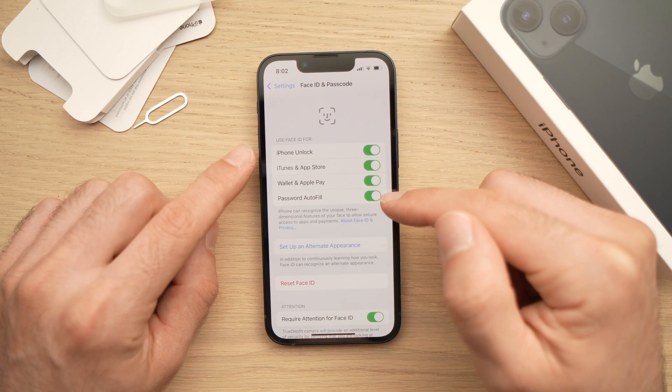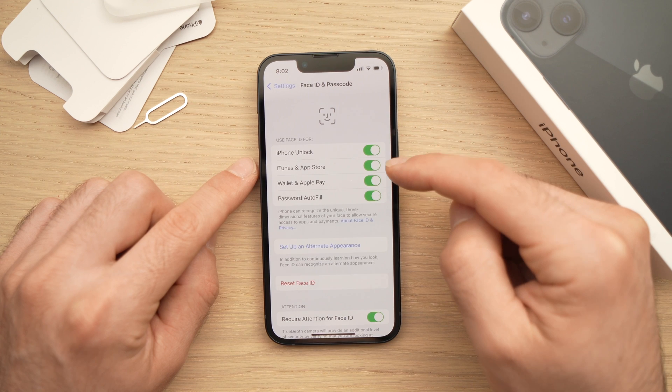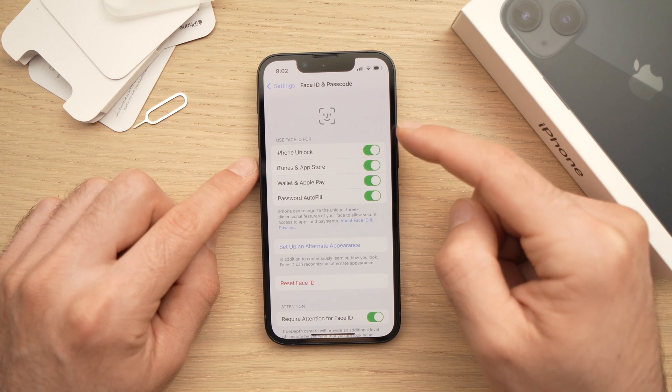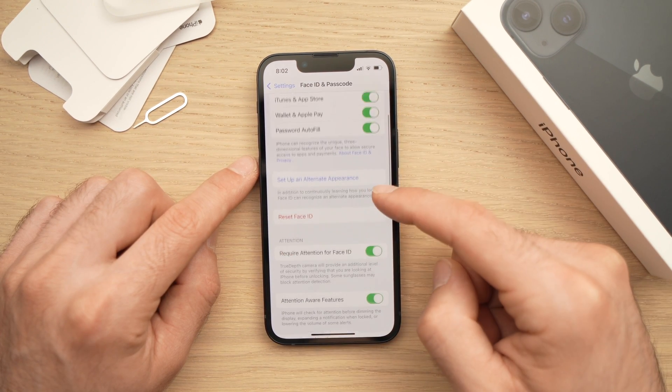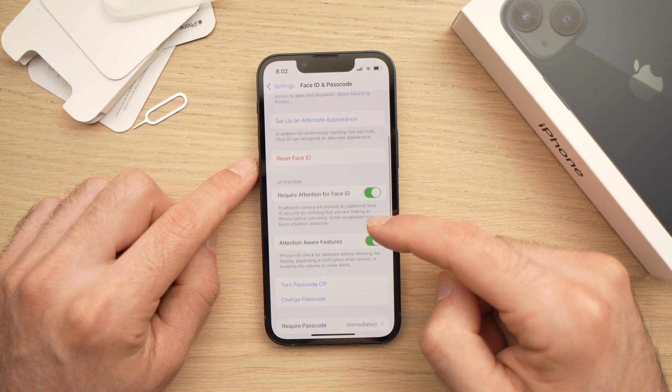Here, as I said before, you'll need to choose for what to use Face ID. Obviously, you want it to unlock your iPhone, so check the first one. But if you don't want the other options, just uncheck them. The other things below, you don't need to touch them — you can just leave them this way.